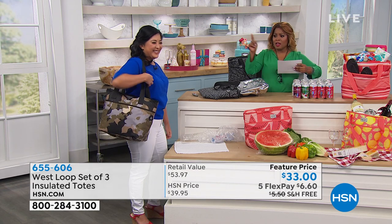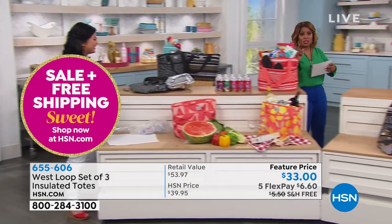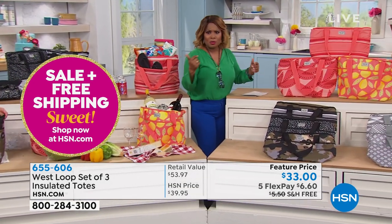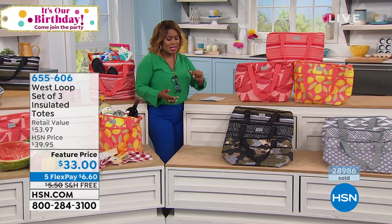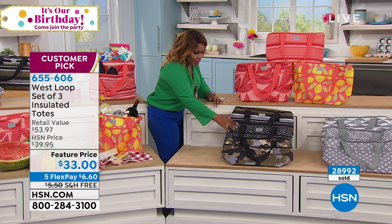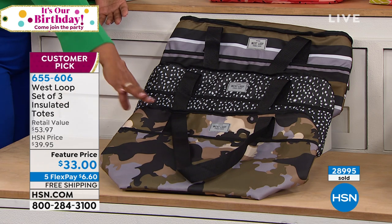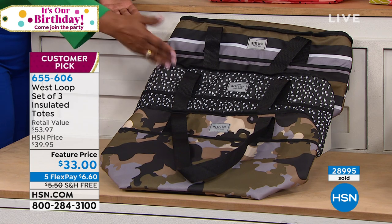If you love that camo, that's part of the collection we're calling black. It's the most limited - fewer than 2,000 remaining. I think my producer said around 29,000 have been ordered today. This is an incredible value. For the features and the quality that you're getting, I would expect that you'd pay $33 for one. But you're getting three bags, three completely different designs. On those days where you are shopping, you can put your cold foods in one and your hot foods in another.